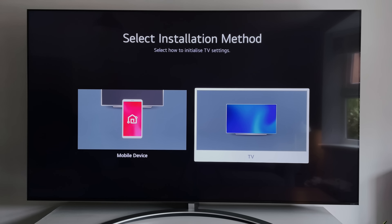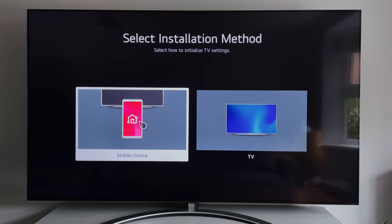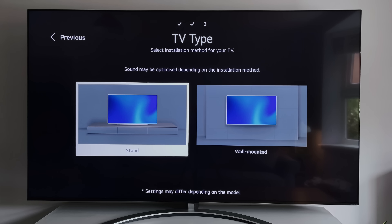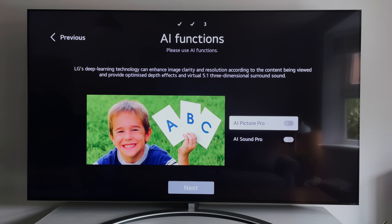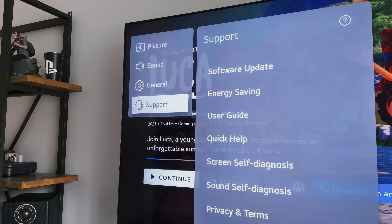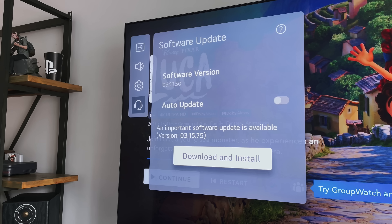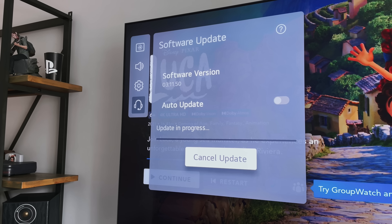Setting it up for the first time only takes about 10 minutes. You just need to go through the setup procedure, accepting the terms, choosing whether you're using the stand or wall mounting it, then enabling the AI functions like AI Picture and Sound Pro. Connect to your network and sign in using the LG app. The first thing to do once set up is check for updates — when I got this TV it wasn't on the latest version, so things like the game optimiser mode were totally different. Also make sure you turn the energy saving mode off, as this makes a huge difference to the brightness of the picture.